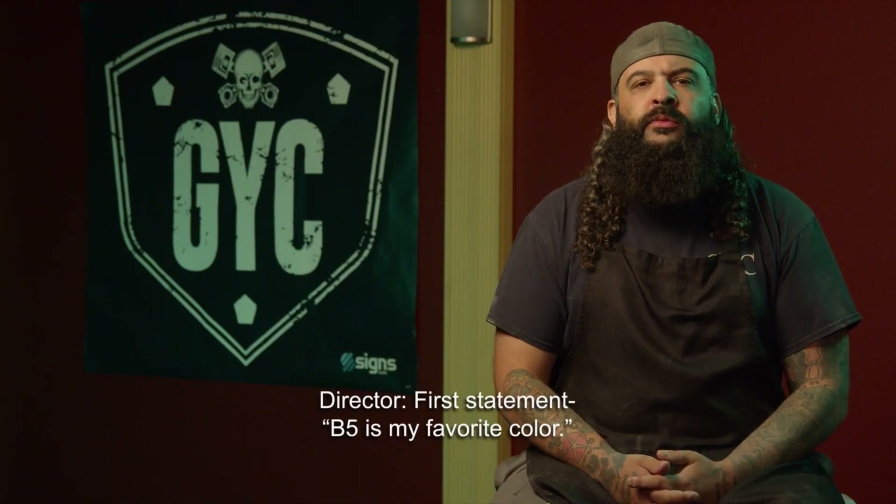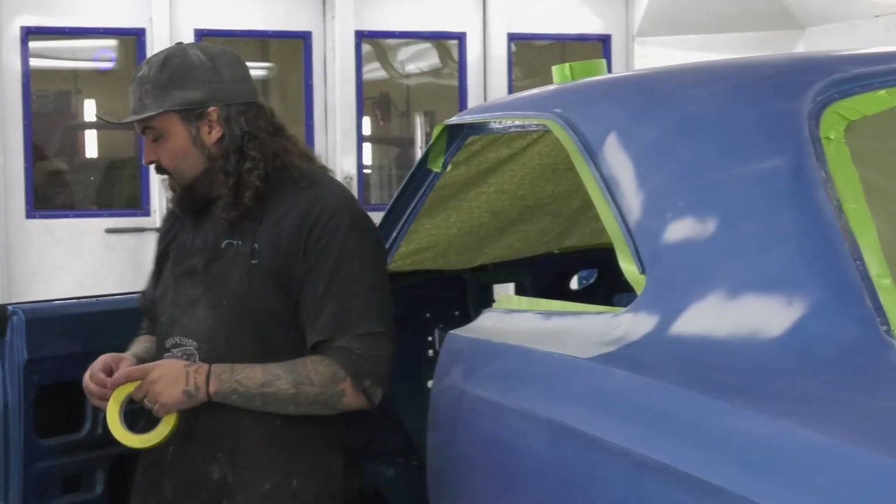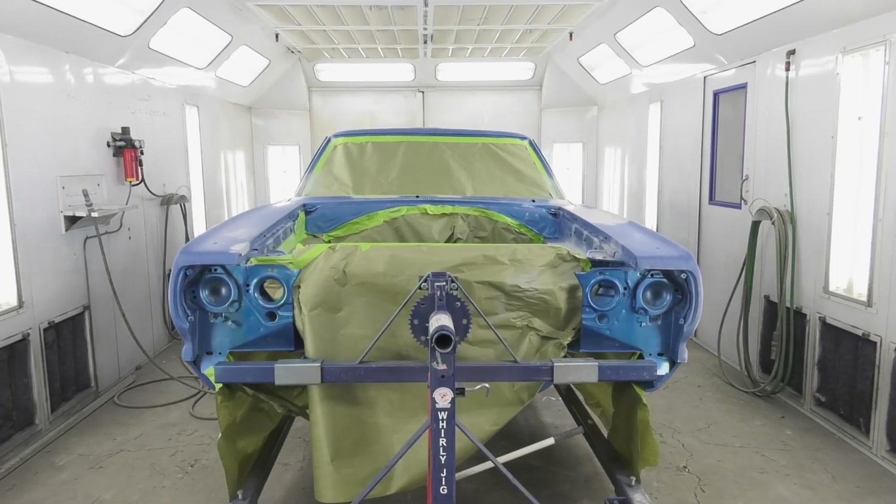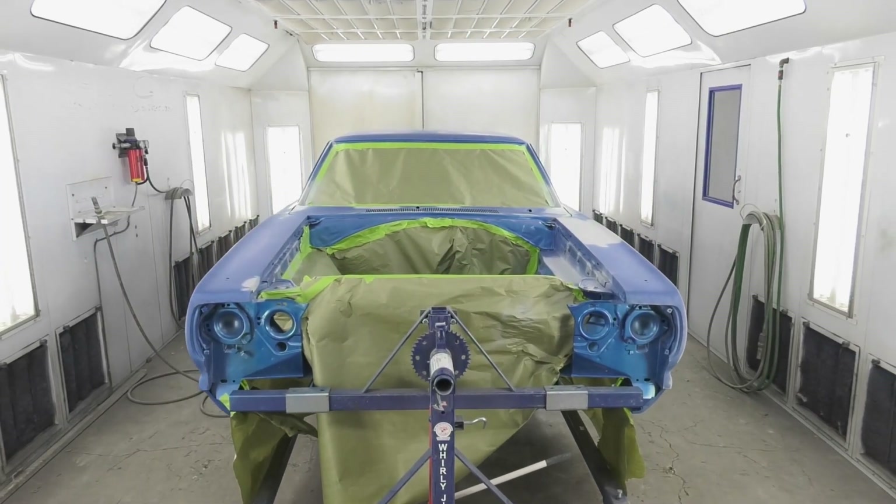First statement: B5 is my favorite color. For real? For real. That contradicts everything — Panther Pink. So B5 blue — Mark has asked me to say on camera it's one of my favorite colors. It's truly not. We've done that color a hundred times. It is a gorgeous color. I'm just not a big fan of blue. I like green, I like pink, I hate blue.